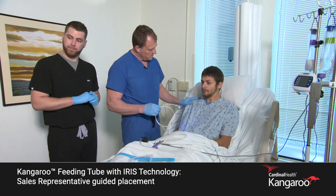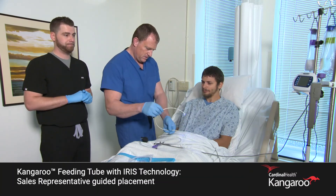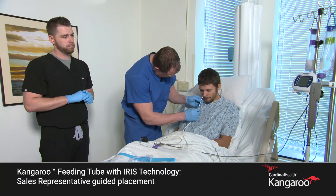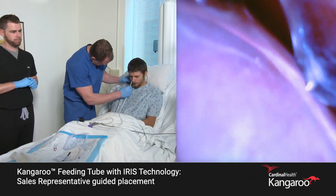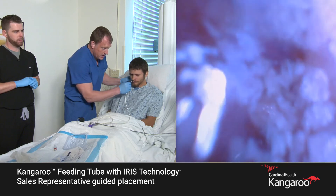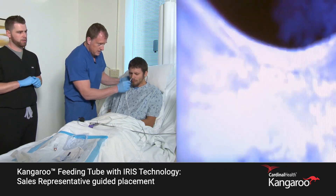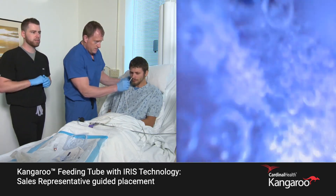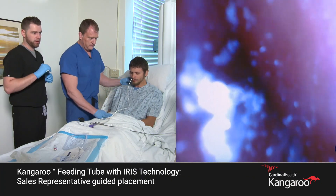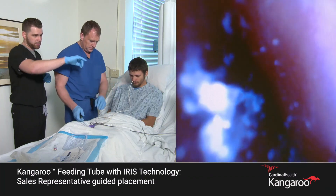Alright, chin to your chest. It's going to pass and I'll ask you to swallow in just a moment. Swallow right now — great. Let's hold right there. So what we're looking at on the screen: we see the collapsed nature of the tissue.